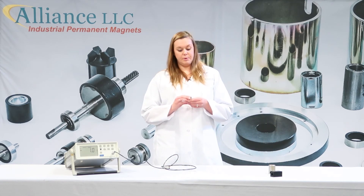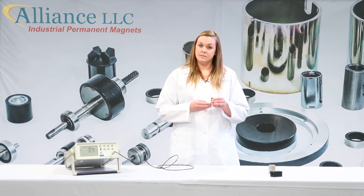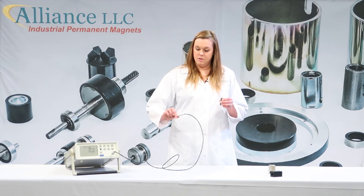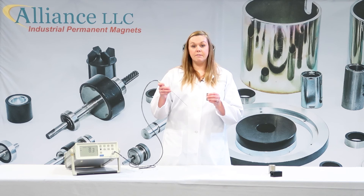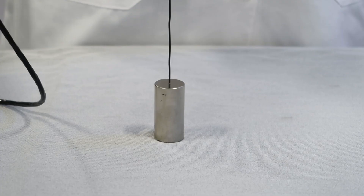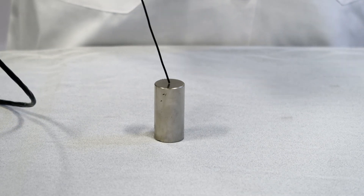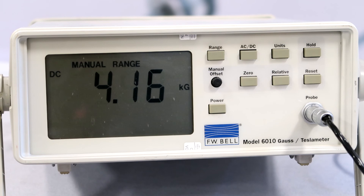For an axial probe, you would have a magnet that is magnetized through the thickness. You would use an axial probe to measure the magnetic field that is parallel to the magnet. So you would hold it like this, right on the flat top, and make sure you hold it straight. Any angle that you move the probe will give you a different reading on the gauss meter. Just make sure you hold it straight, and that's how you test with an axial probe.